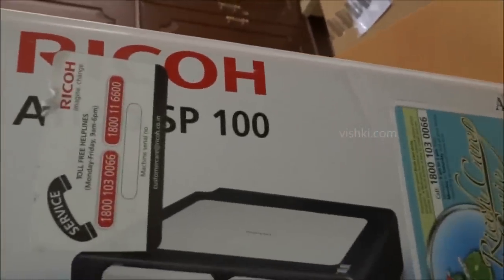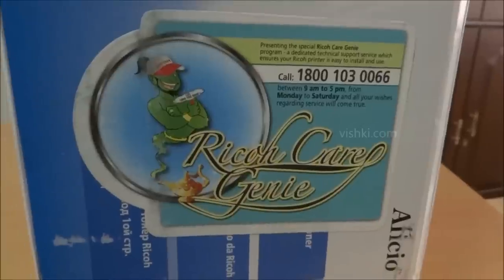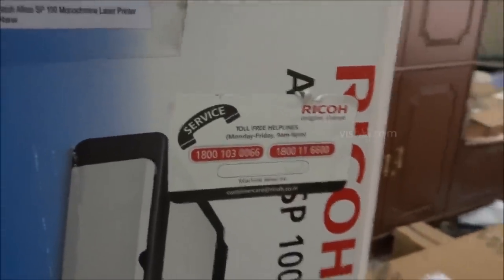The MRP of the printer is 6500 rupees, and it is available online anywhere between 2000 to 6000 rupees. I bought it on Amazon for 2500 rupees. Moreover, the cartridge in this printer can be refilled, making it really cheap to maintain.